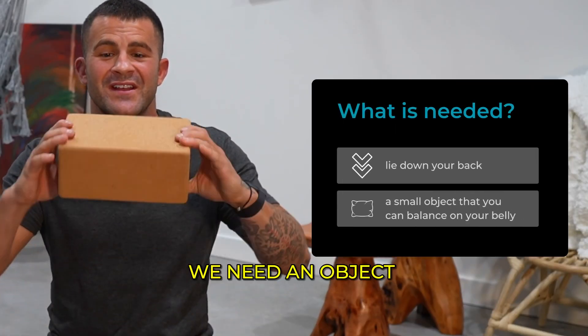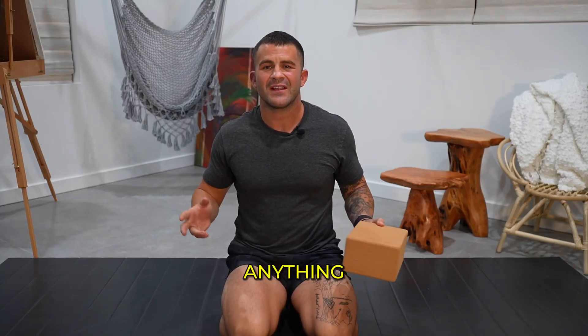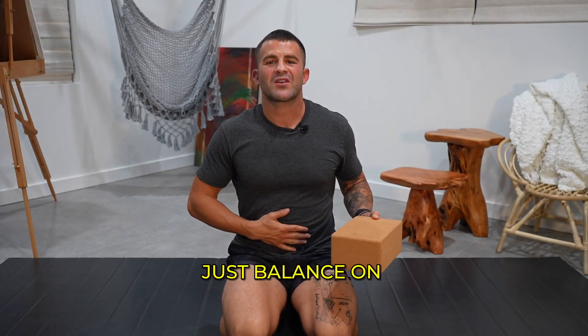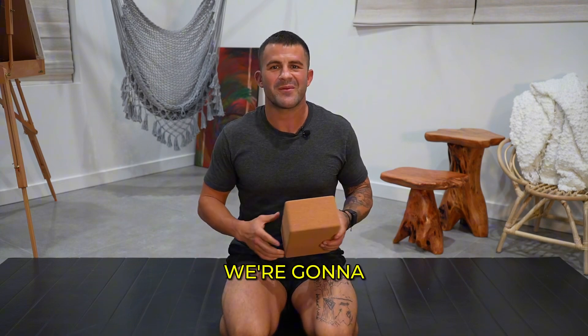We're going to lie on our back for this one. We need an object — I'm going to use a yoga block. You could use a bag of rice, anything small that can just balance on your belly. So grab something, and we're going to lie on our backs.